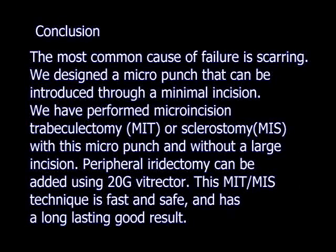In conclusion, we designed a micro punch that can be introduced through a minimal incision. We developed micro incision trabeculectomy, or MIT, with this micro punch and without a large incision. Peripheral iridectomy can be added using a 20-gauge vitrector. This micro incision technique is fast, safe, and has long-lasting results. This technique will become another standard technique for glaucoma surgery. Thank you for your attention.